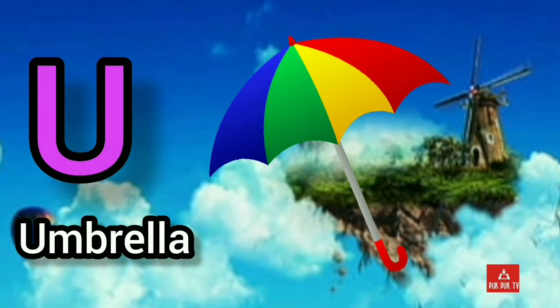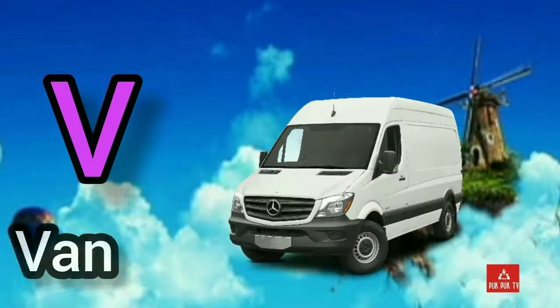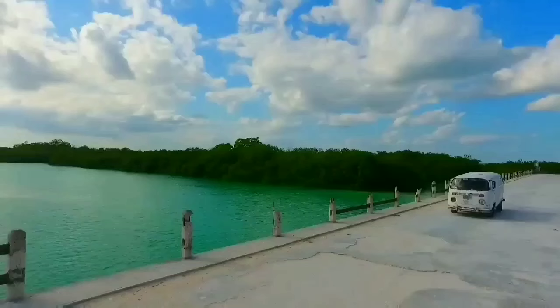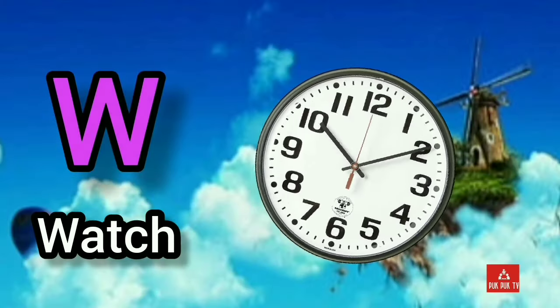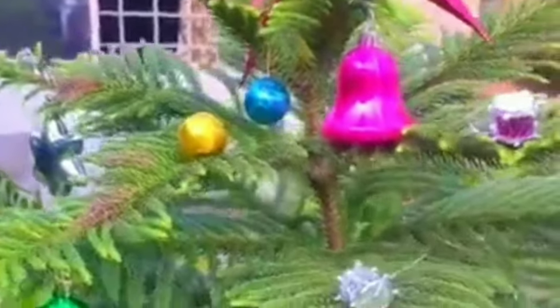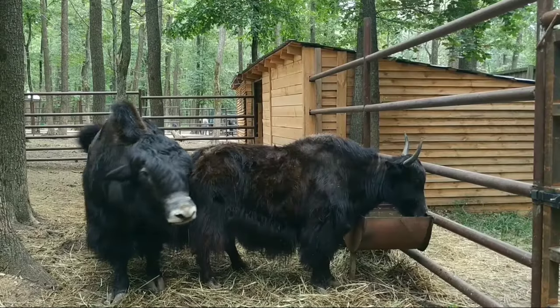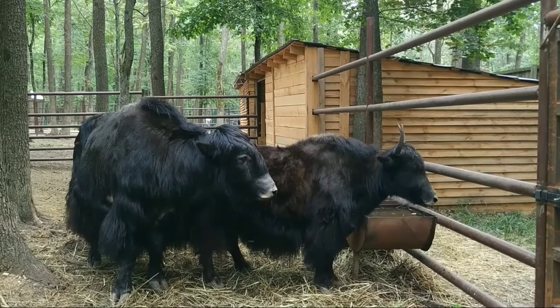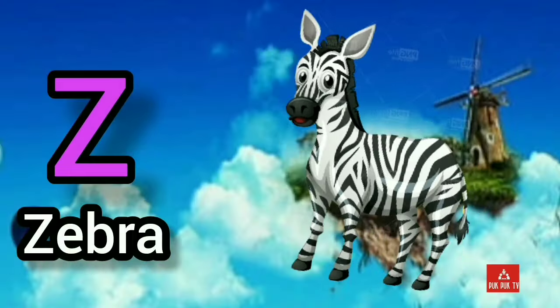U for umbrella. V for van. W for watch. X for X-mas. Y for yak. Z for zebra.